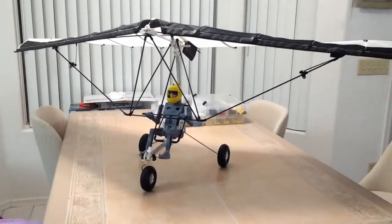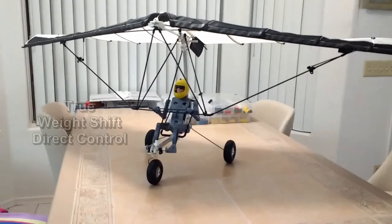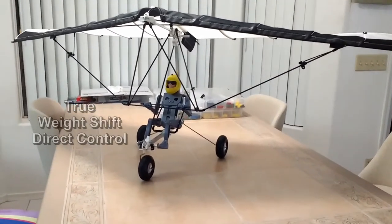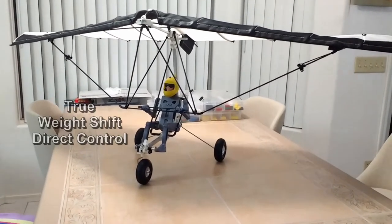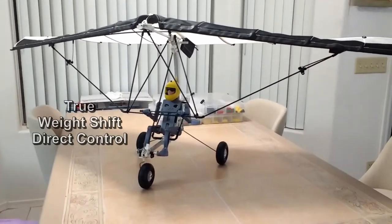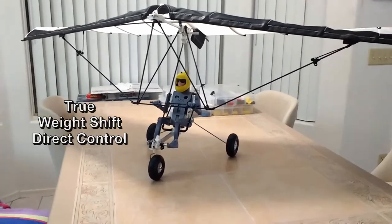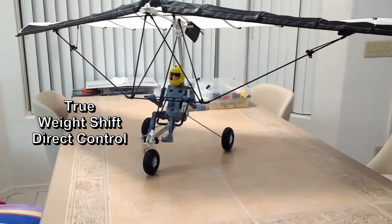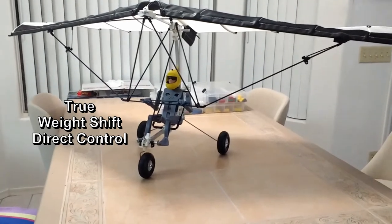This is the MIA 1.25 trike radio control micro light. This model is a weight shift operation model, and it has been fitted with the MIA robotic pilot with fully articulated limbs. The pilot controls the steering via the legs and the weight shift via the control bar to the wing via his arms.